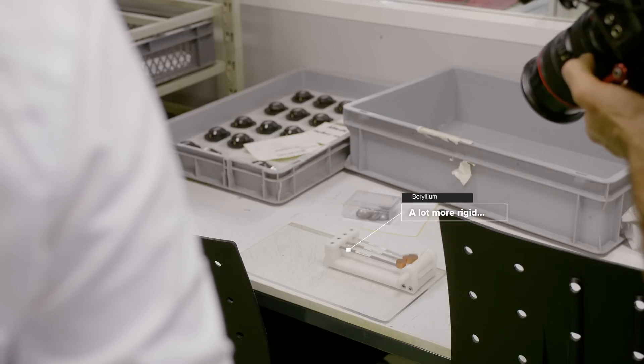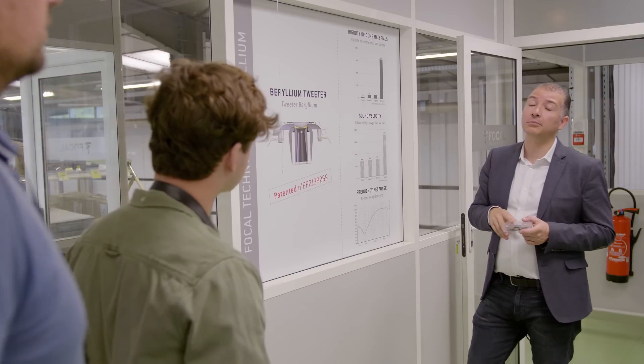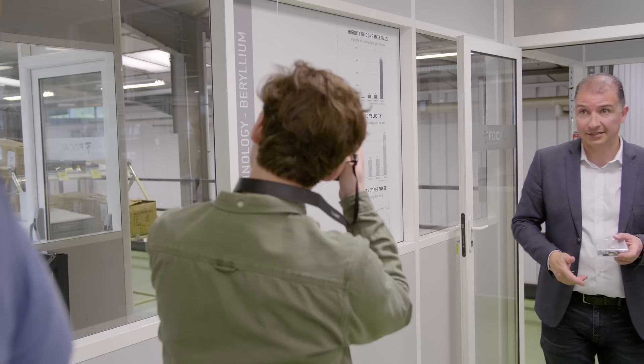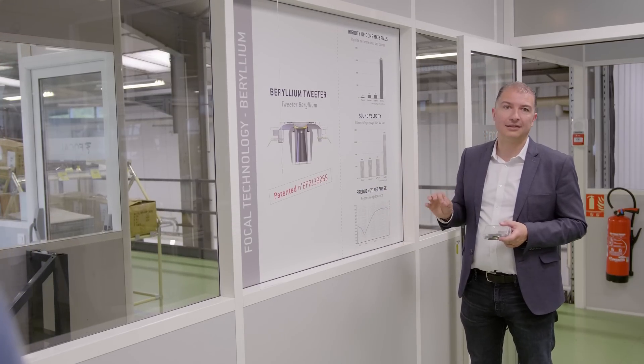Why use beryllium? Not just to have expensive things to show, but in terms of rigidity the material has no equivalence, and the sound velocity is just crazy. You can see the comparison of rigidity between titanium, aluminium, aluminium-magnesium, and beryllium. The beryllium is as rigid as diamond — it even scratches glass the same as diamond. And in terms of sound velocity, you have the comparison here: to obtain a frequency response as flat as possible, beryllium is the ideal choice.